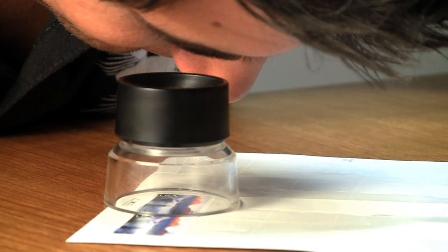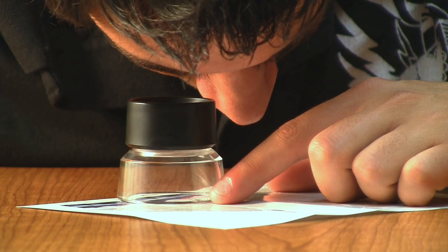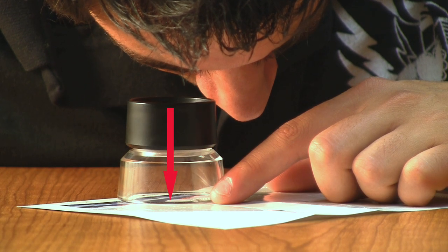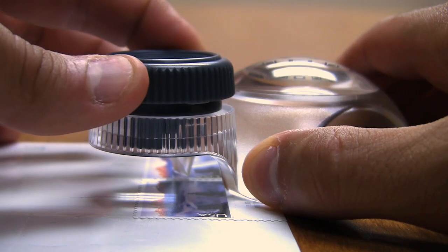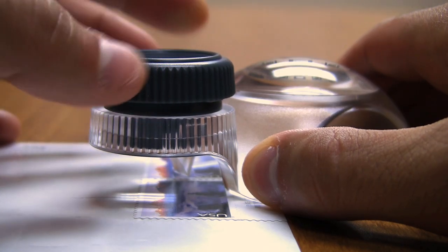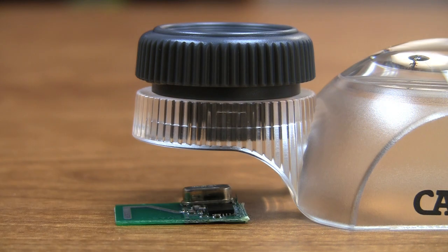Most magnifying loupes do not have the ability to focus. Therefore, the focal distance is preset, allowing you to only view flat objects within a fixed focus plane. By having a magnifying loupe that focuses, the focal distance can be adjusted, allowing you to view three dimensional objects at varying focal distances.